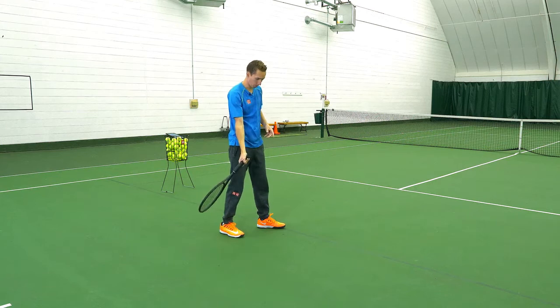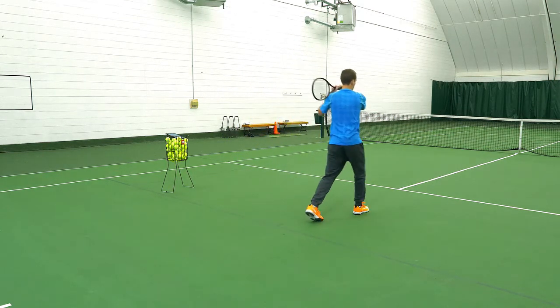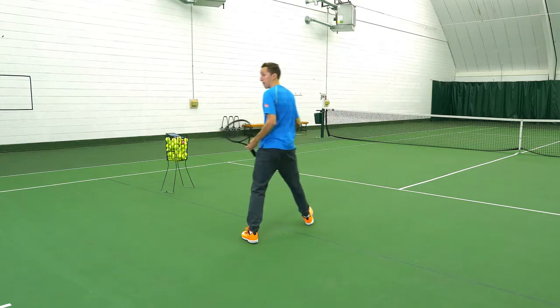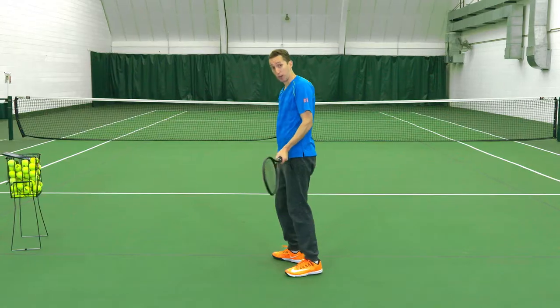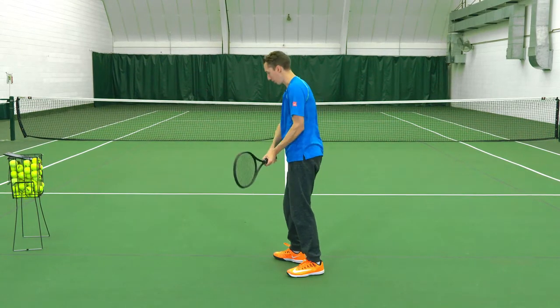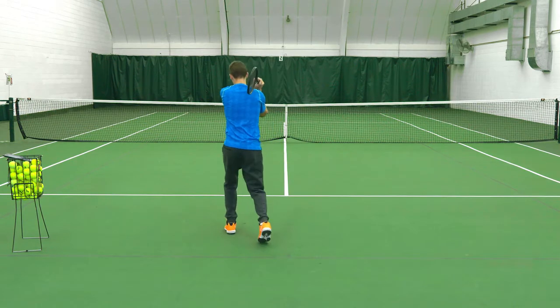One more on the forehand side — racket down, load your weight, hop, and step. You can do this on the backhand side too. Turn to the side, racket down, and you'll load your weight on your front foot again — your opposite foot compared to your forehand — hop, land, and step.